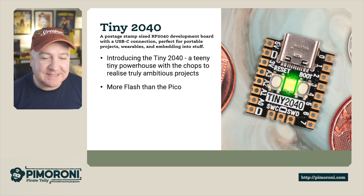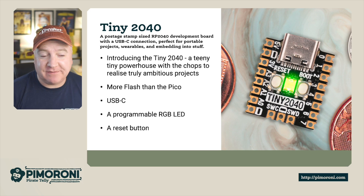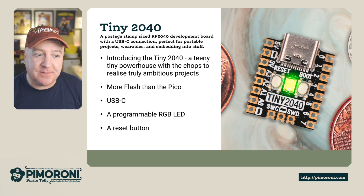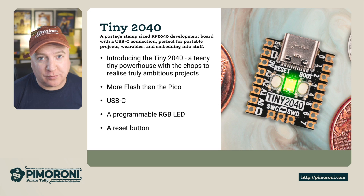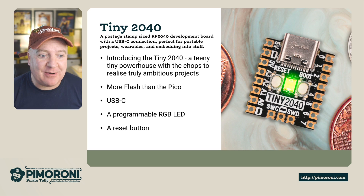Ahoy there makers, let's take a look at the Tiny 2040. The Tiny 2040 — and it really is tiny — is a postage stamp size RP2040-powered development board with a USB-C connector, and it's perfect for portable projects and really small robots. This is a teeny weeny powerhouse with the capability to realize truly ambitious projects.